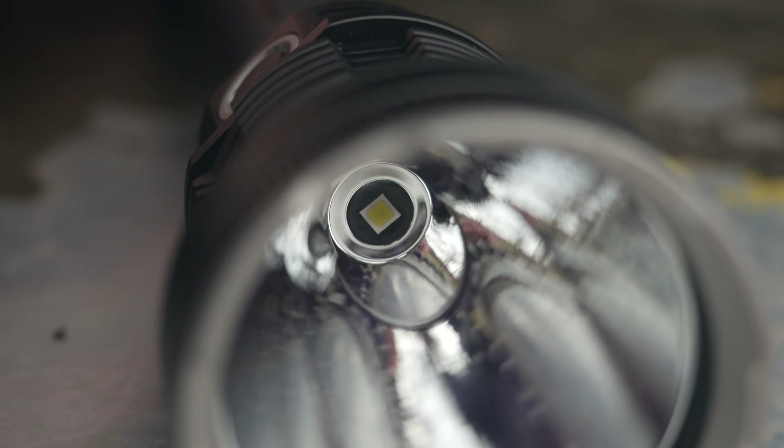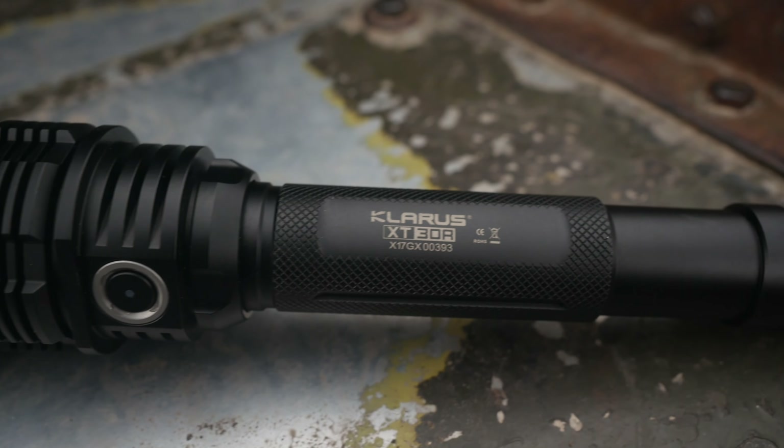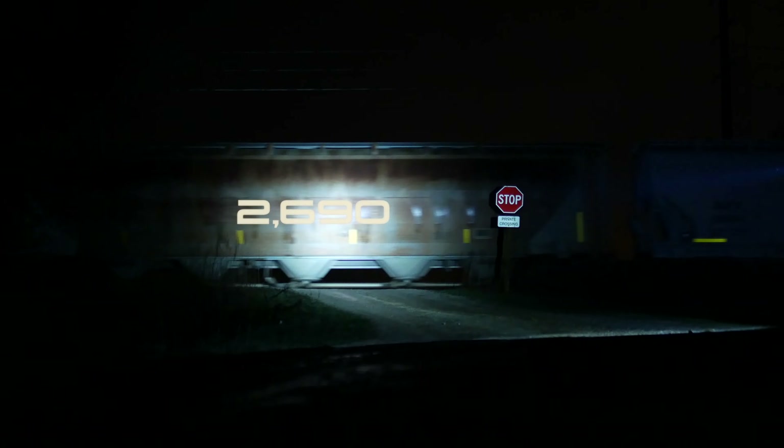What's up guys. For those of you who have to have the brightest flashlight around, the Klarus XT30R is for you. It has a max output of 1800 lumens with, more importantly, an 820 meter throw. That's 2690 feet and over a half a mile long. This thing is a beast.